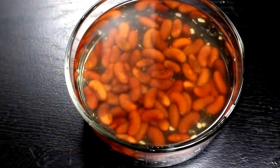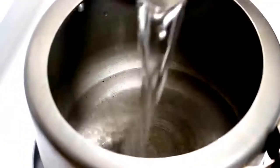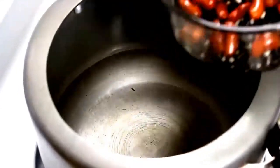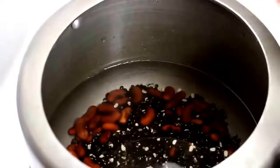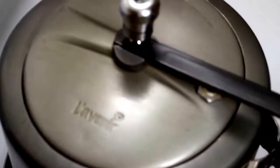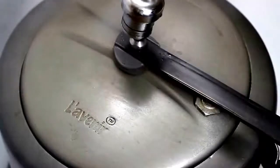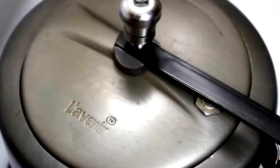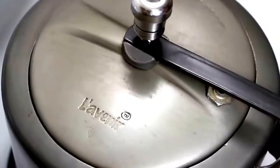They have been soaked well, so now we will boil them in a pressure cooker. For this, add 5 cups of water in the cooker, then add lentils, kidney beans and 1 teaspoon salt. We are adding salt which helps in boiling beans quickly. Now close the pressure cooker and cook for 15 to 20 minutes on high heat. If you don't have a pressure cooker, you can also boil lentils and kidney beans in a pot using 6 to 7 cups of water, and boil them till they become soft.